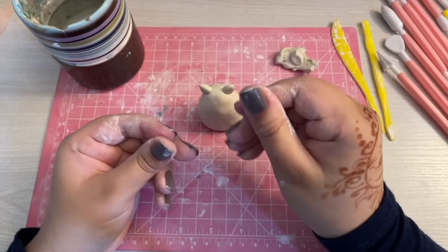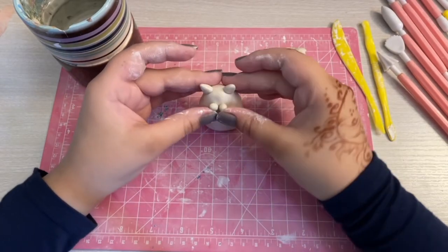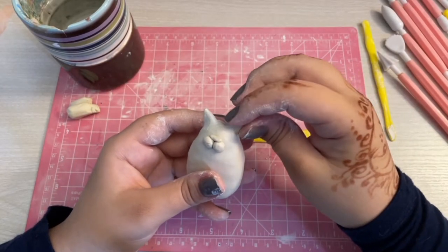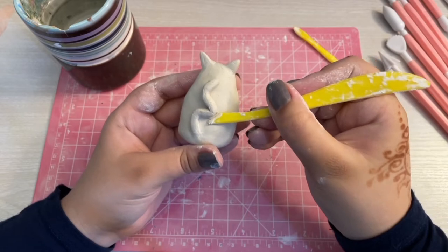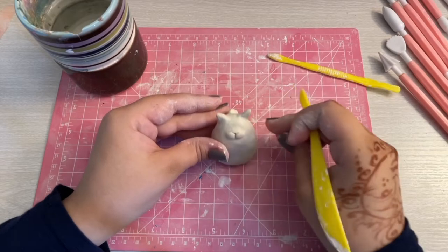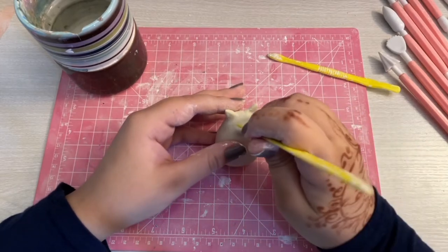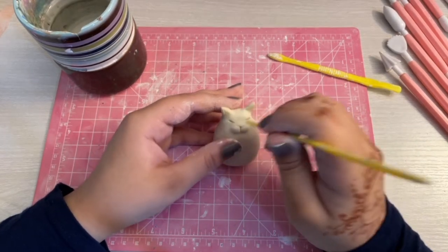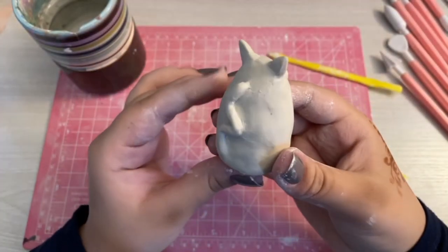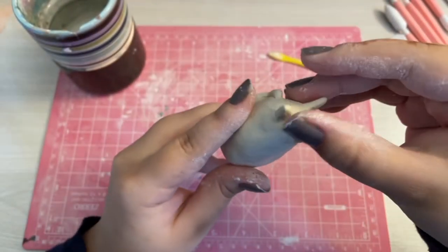I don't have much of a backstory for any of the cats, really. I just wanted to give them cute names so they can all be different instead of just 'that's the orange cat, that's the black cat.' I mostly just Googled names for cats and picked the ones I liked the most. I'm sorry if this is going by a little quickly — there's just a lot to do here. I spent a total of four hours working on these cats. And that was Jinx.